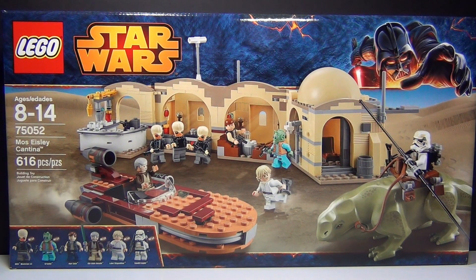Hey guys, BrickCoin here with an awesome 2014 LEGO Star Wars set to review for you guys. This one is set number 75052, Mos Eisley Cantina. It has 616 pieces, and it does cost about $70, but this set is so cool. It is a remake of a set that they made 10 years ago, which I have reviewed in the past, but I think this one is going to be absolutely fantastic. So let's build it!